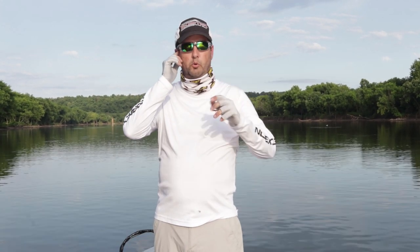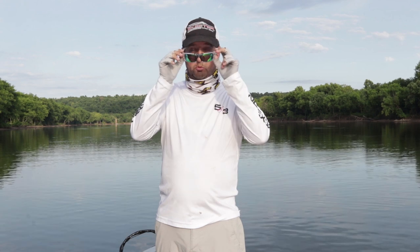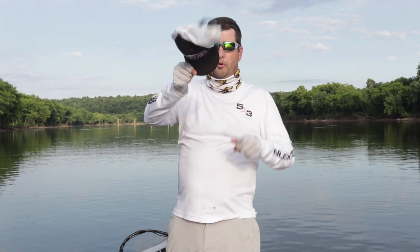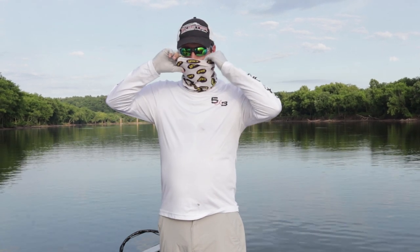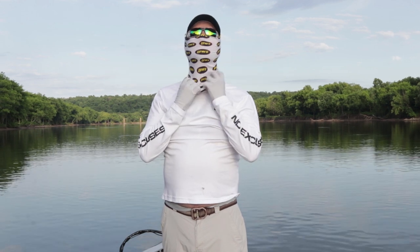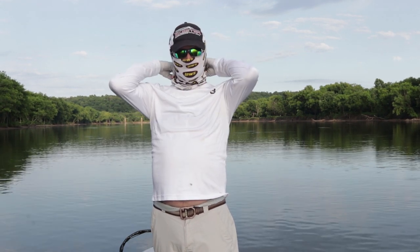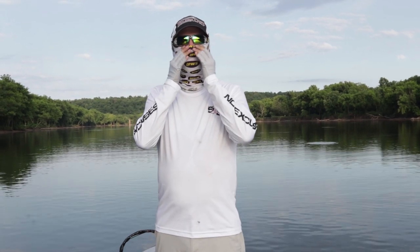I also wear sunglasses — we're going to do a video on these particular ones a little later. These are from Amphibia, great sunglasses. And I always wear a hat of some kind. The other piece I wear is this neck gaiter, which comes all the way up and covers your neck so you're not getting sun on the back of your neck and also all across your face.